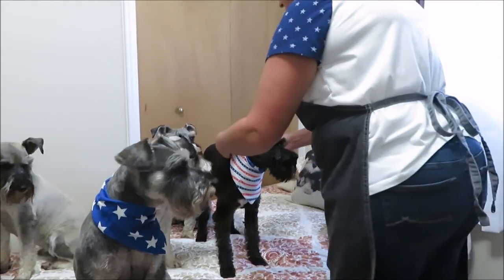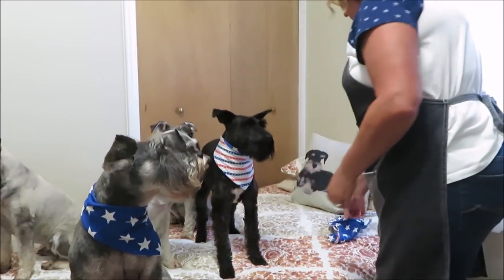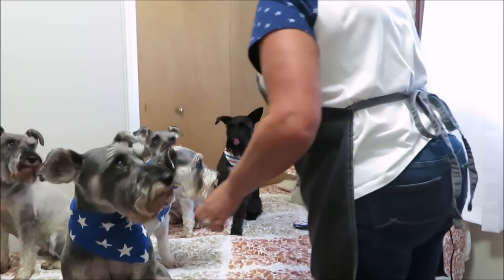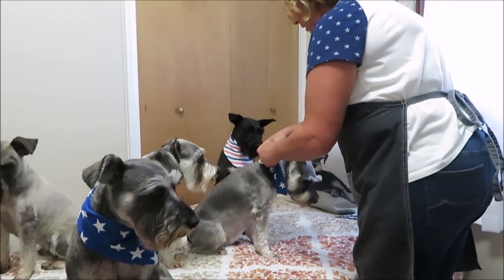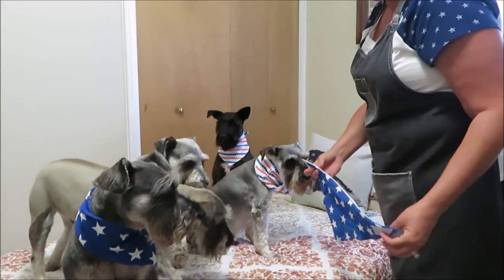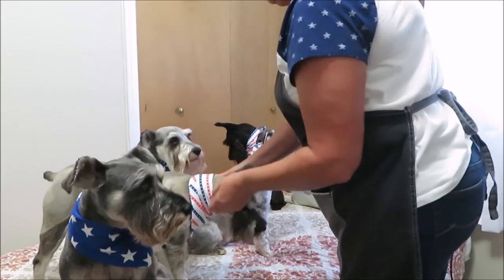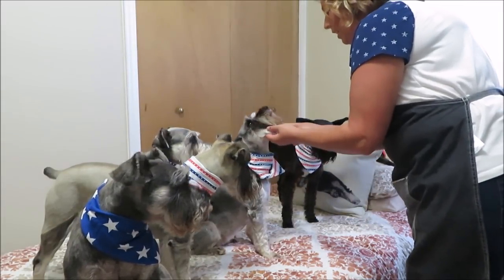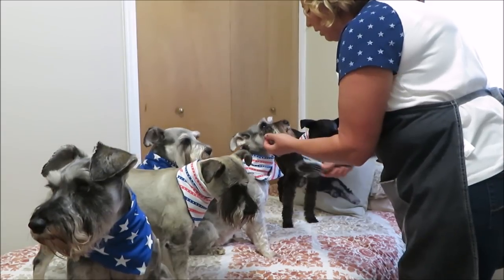Magnum will do the stripes — I always have Magnum sit in the middle in photos — and then we'll do a star on Max. Come here Marley, good boy. Now I just have to dry their beards, get them looking nice, and take their photos. I don't know where I'm going to take them — probably just in the house because it's really hot out today.